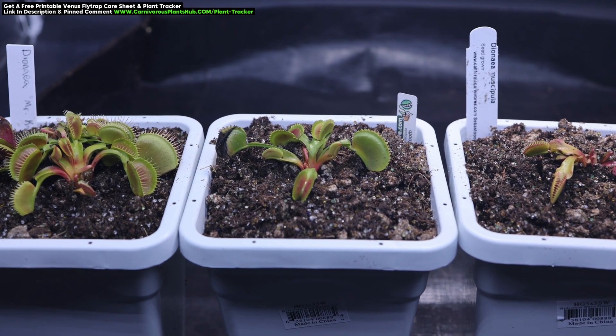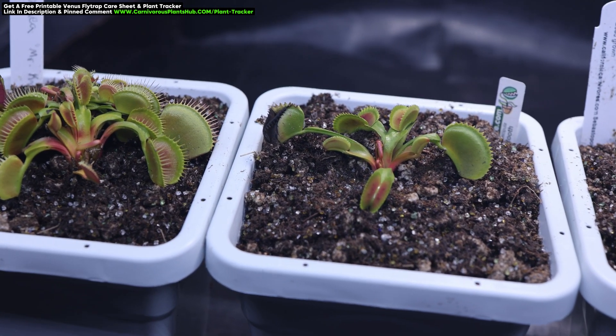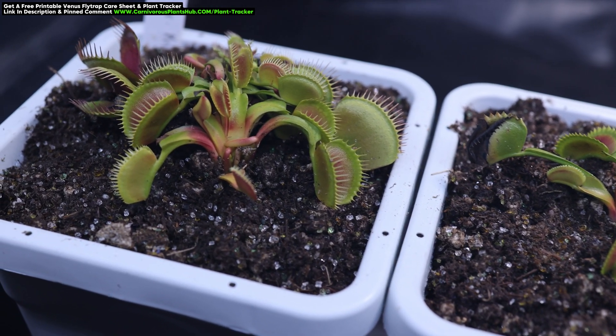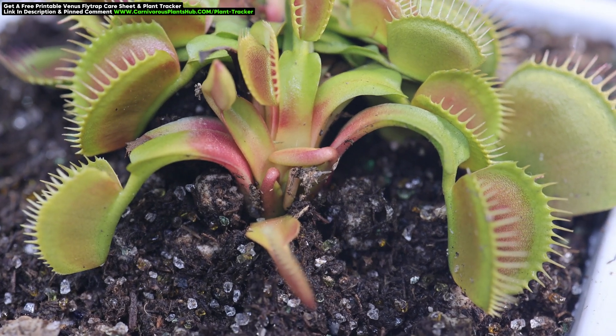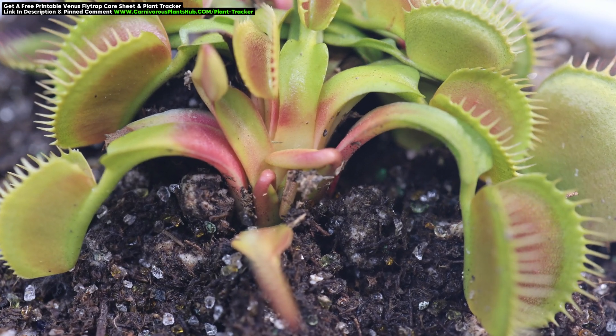Hello everyone, welcome to Carnivorous Plants Hub. Today I'm starting a brand new question and answer series of videos where I take three to five minutes to answer one simple question. If you have a question, throw it in the comments and I might highlight it in my next question and answer video.